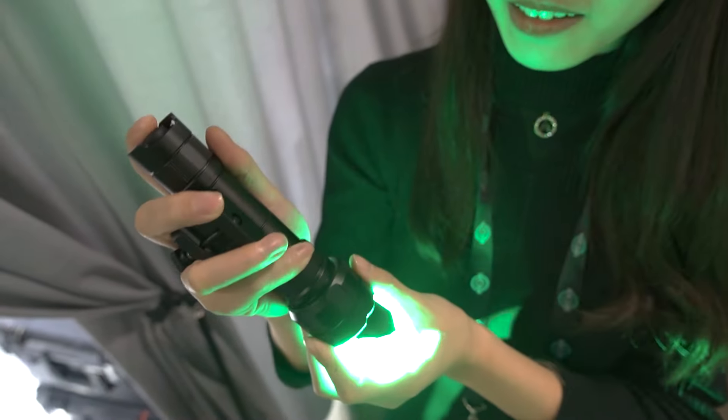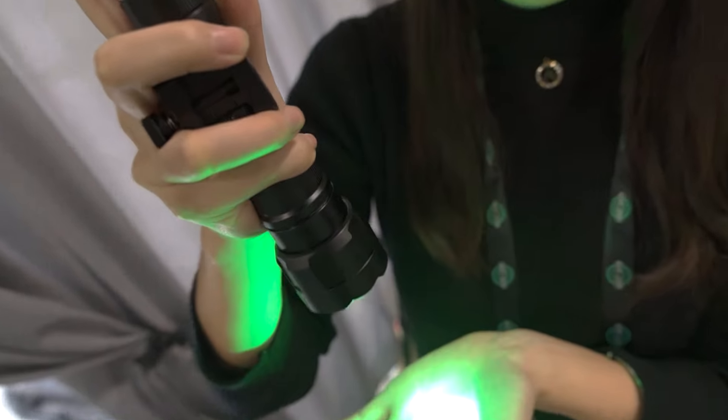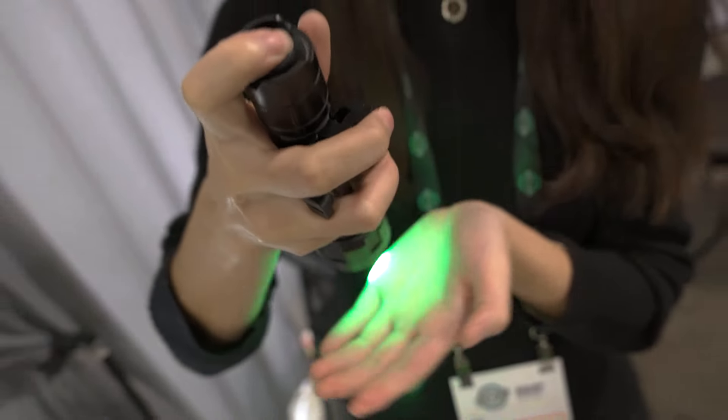For this light, it has a dimmable function for you. Also, it has two modes. You can change the mode by the tail switch.